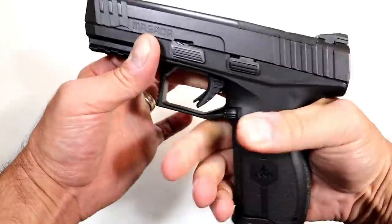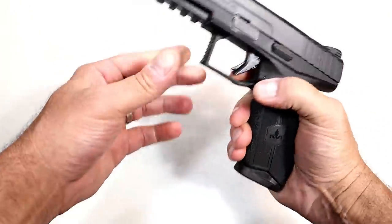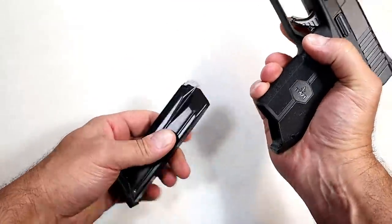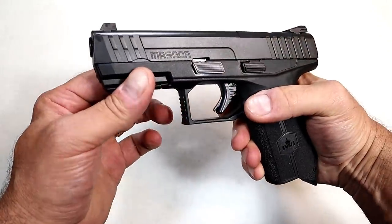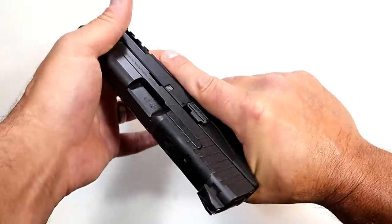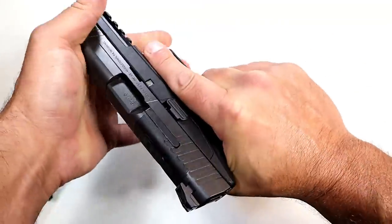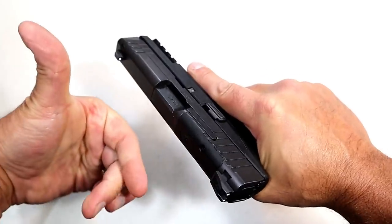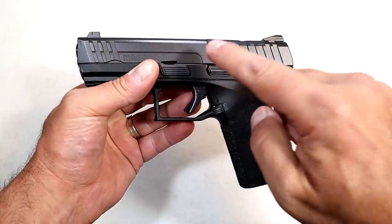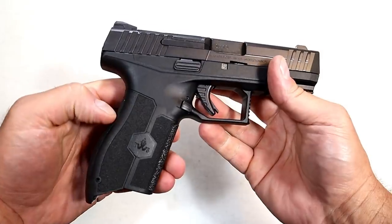The soft grip texture shouldn't rub against the skin for those that would carry it. The detent on the 17-round mag is pretty strong. It does have front serrations for press checks. I will say that the recoil spring is heavy — just to charge it, it's not bad, but to do a press check I really feel that digging into my thumb. It is a fully ambidextrous gun with both the magazine release and slide stop on both sides — lefties will certainly like that.